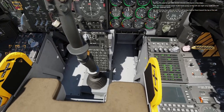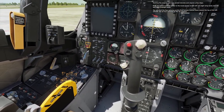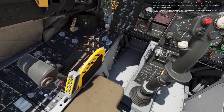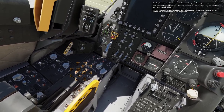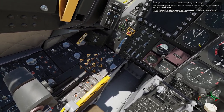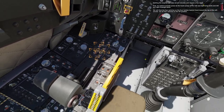Starting the engines will take several minutes and require a few steps. First, we need to provide power to the boost pumps of the left and right wing tanks and left and right fuselage tanks. You will find the four switches on the fuel system control panel toward the top of the left console. Set all four switches to the up position.